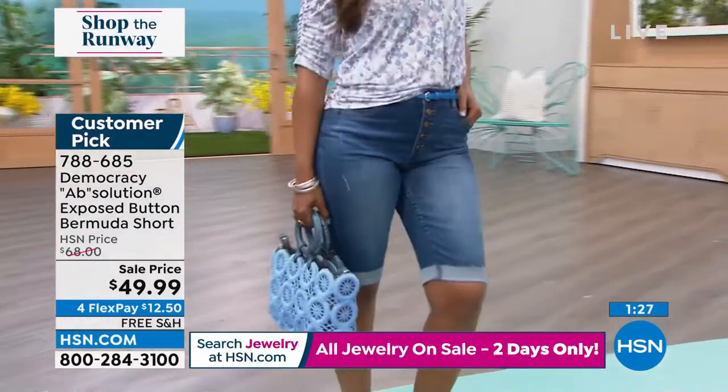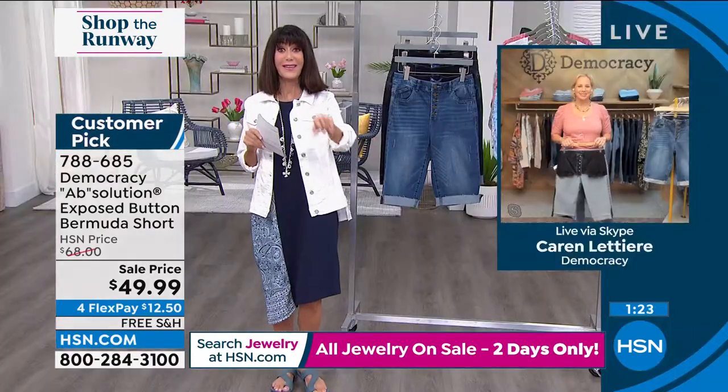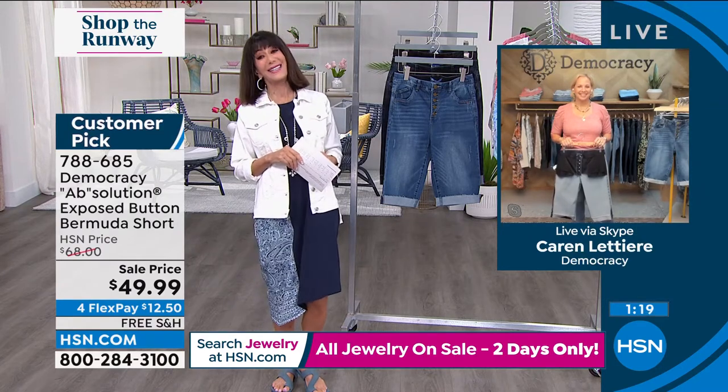Karen Lettier is going to tell us a lot more about these. And I just noticed something else — free shipping and handling! Hi Karen, good to see you.